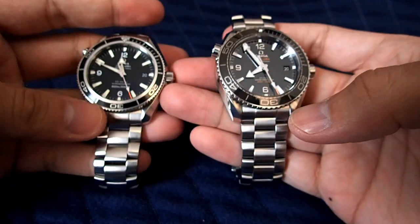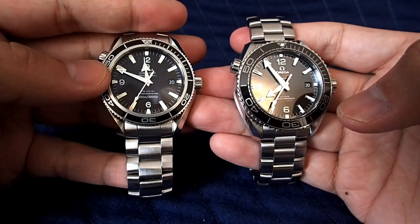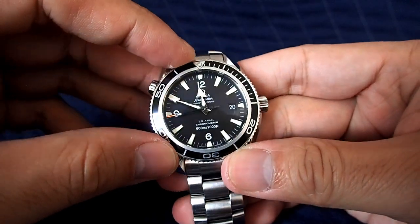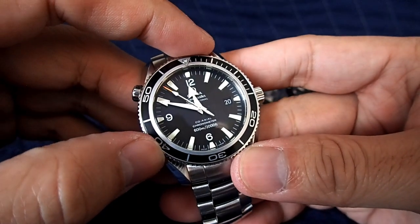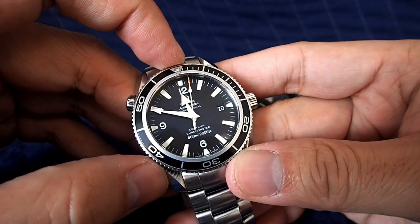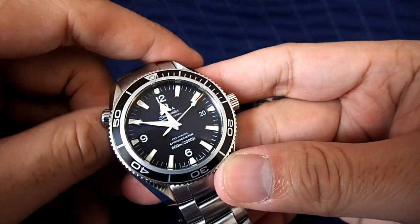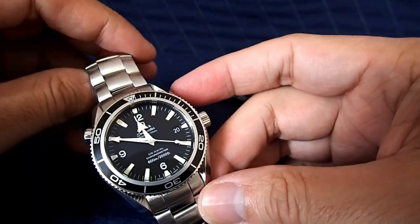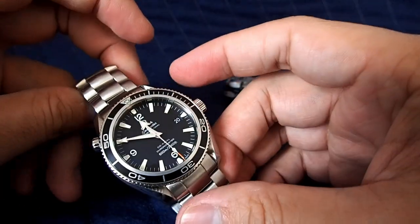The 2500 movement uses the ETA 2892 with a modification to add Omega's coaxial escapement — essentially an ETA movement polished and decorated by Omega, called the 2500 movement. This model has four variants: 2500A, B, C, and D. The 2500C is most common, and at the end of production you find the 2500D, which has a three-tier coaxial versus the two-tier on the 2500C, adding more stability. These keep extremely good time — this circa 2012 example with a 2500D is about four seconds ahead per day.